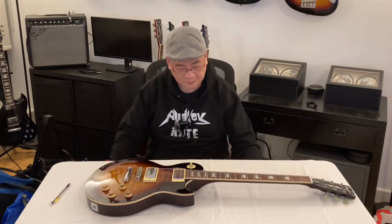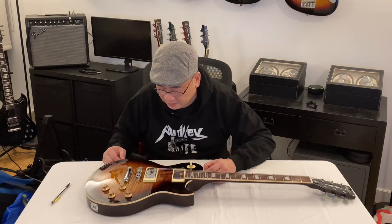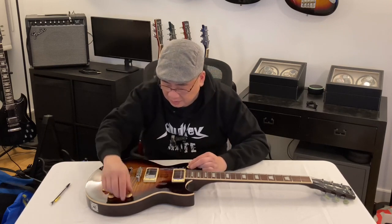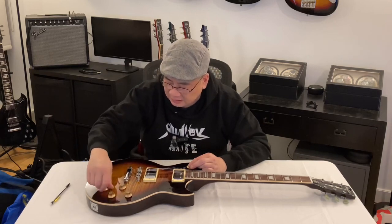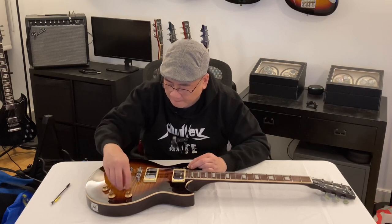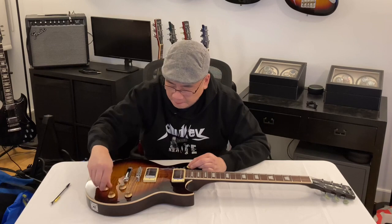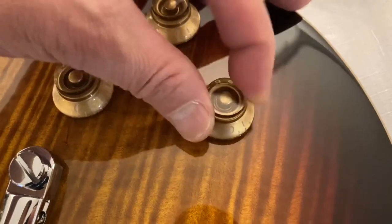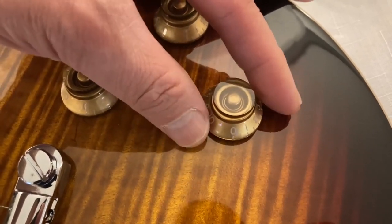The next thing I'll check out is how well the controls have been assembled. I turn it all the way to the end and see if it's stiff, see if it needs tightening. That's fine — good and tight. This one needs to be tightened a little bit, so I'll get to that.